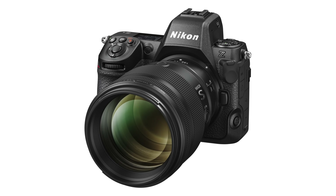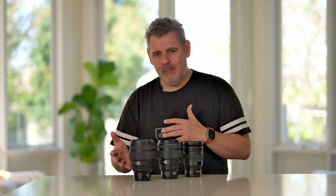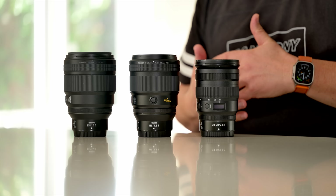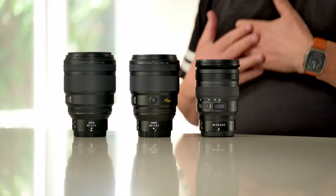Now let's compare this lens with a few of its siblings. We can see it here compared to the 85mm f/1.2 and the 24-70mm f/2.8, and they're actually all pretty similar sizes.